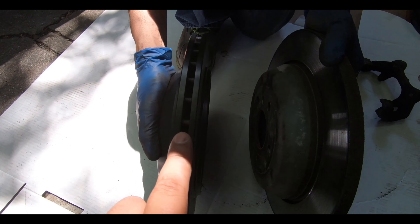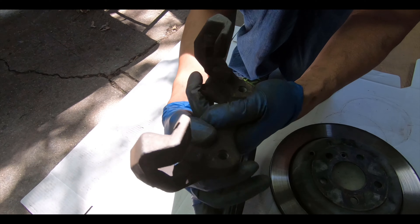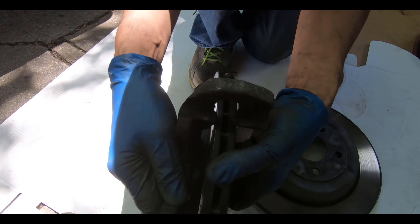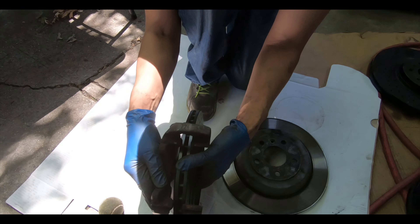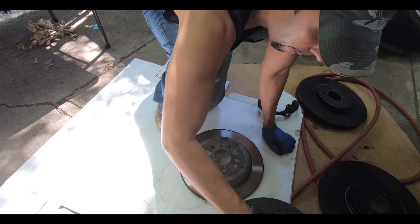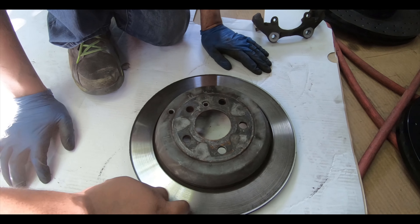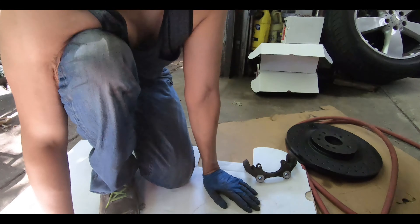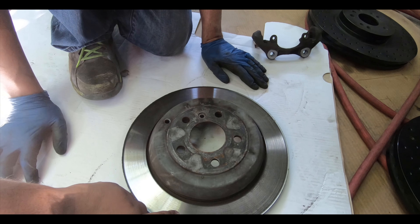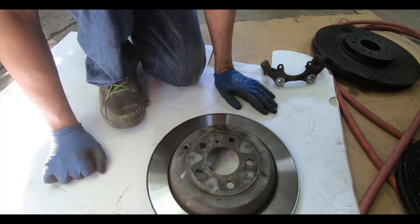With the sport rotors on the front they were physically bigger, but on the rear they're actually the same diameter. The difference is the thickness — this one just has one disc, which is a solid disc, while this is a ventilated disc. The problem you'll run into if you order the wrong ones is that the carrier won't fit, because it's too narrow and the disc won't fit between it. That's the problem — we're probably going to have to return these to get the solid single-disc rotor.